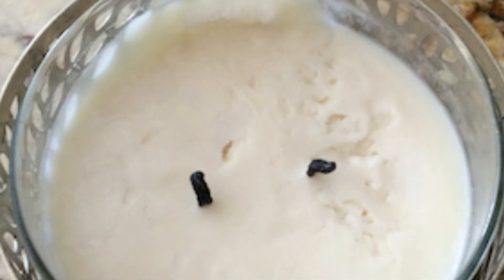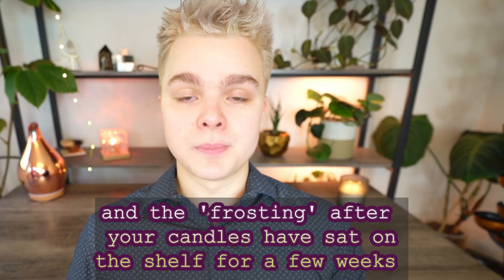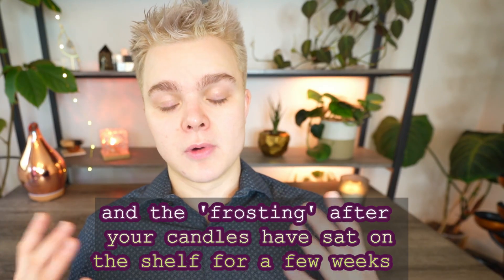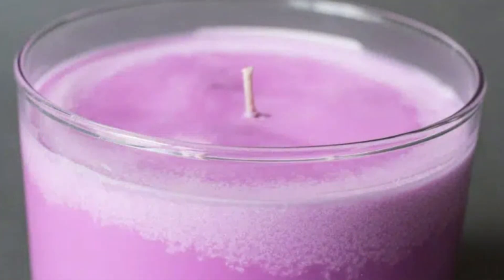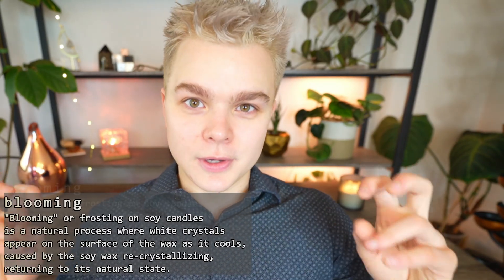We've talked about the bumpy, pitted tops you get when you pour your candles, but this same inconsistent crystalline structure is also responsible for the bumpy tops you get after you burn your candles. And there's absolutely nothing you can do to prevent this. I would recommend putting it into your branding. If you're really wanting to use one of these waxes, I've heard people describe it as the 'blooming' of a pure soy wax, and that's how you can tell if it is a pure soy wax.